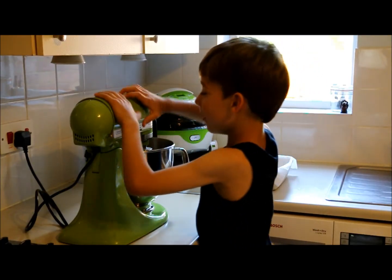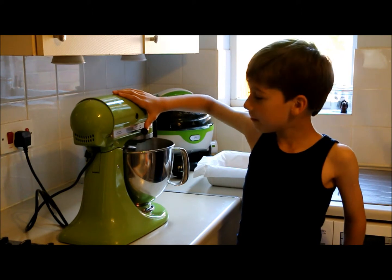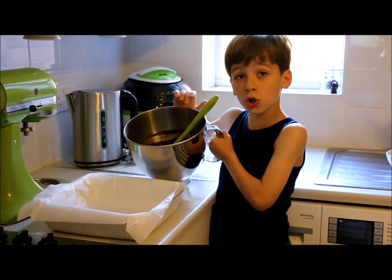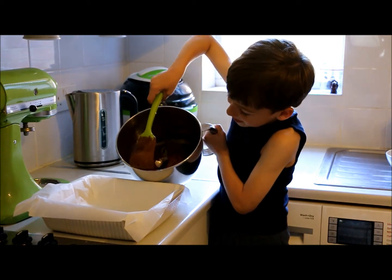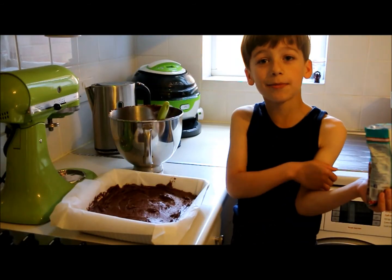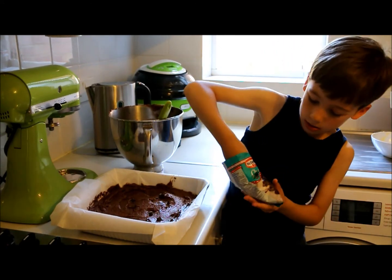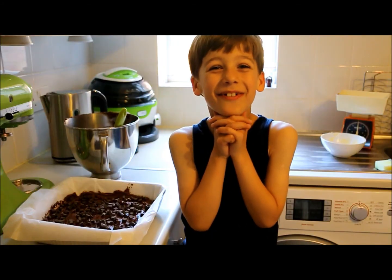We need to mix it all together. This is what it should look like. Put it in a dish. Spread the mixture around the dish and put some chocolate in. Bake for 35 minutes.